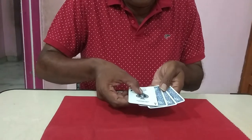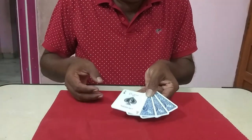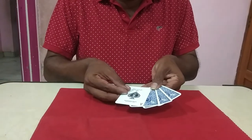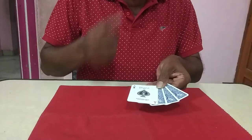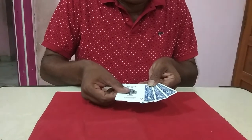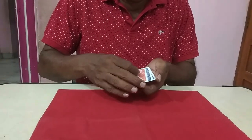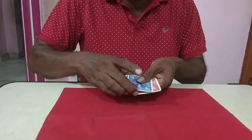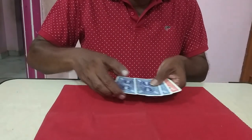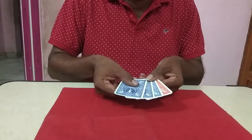So, 3 blank cards and 1 ace. All of these blue back cards are the ace face-up and 3 blanks. Now if you follow up, it will be easier to follow because it is a marked card.